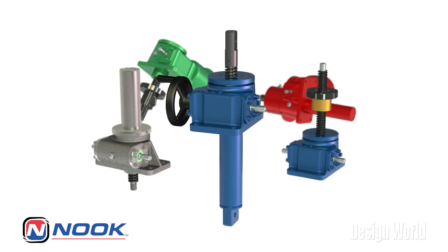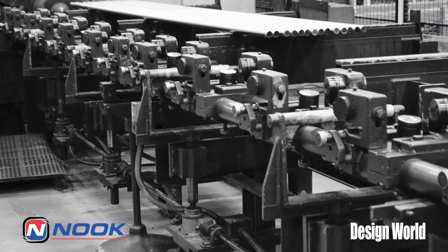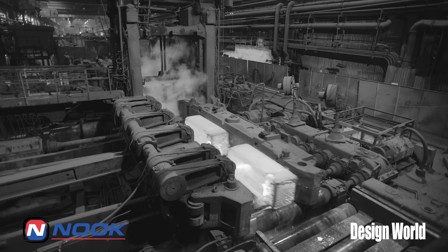Historically, Nook Industries has led the worm screw jack industry. So Ron, why did Nook Industries add bevel gear screw jacks to their product line? Sure. Worm screw jacks have been in the industry marketplace since the 1940s. They've served the industry well, but over the past several years we have seen a change in the market with the demand for more efficient screw jacks. Traditionally, worm gear jacks have been intended for a low duty cycle around 30% and also have been grease-filled. For many of today's applications, this just doesn't fit the needs.